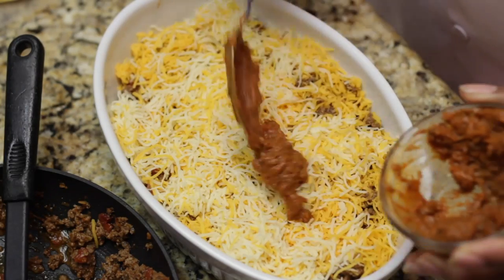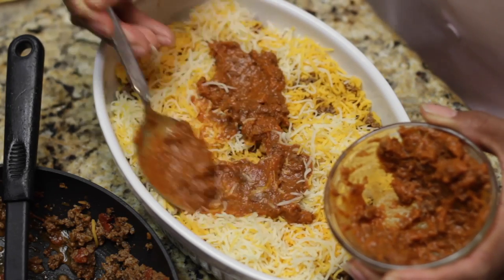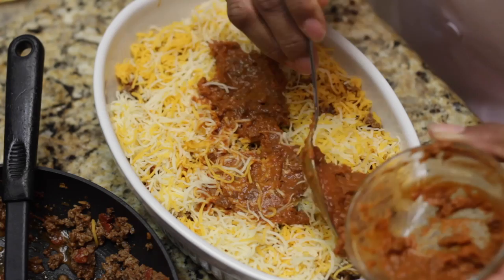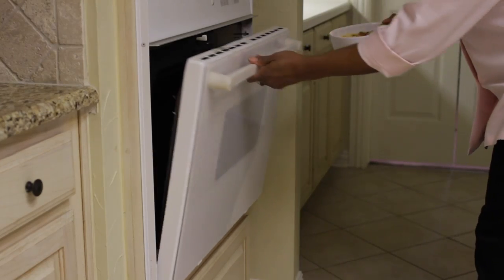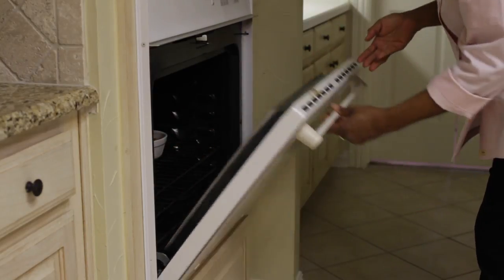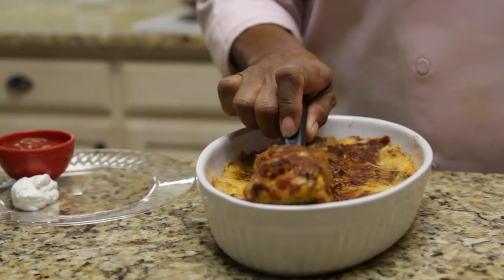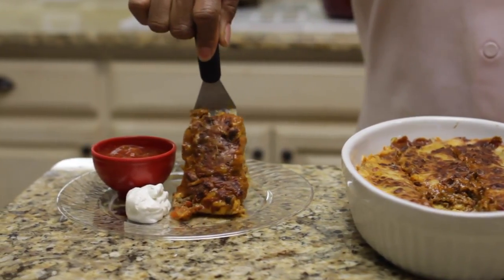Then you want to top your cheese with a little bit more chili — smooth it out as best you can all over the top of your casserole. Then bake it in the oven at 350 degrees for approximately 15 minutes. Now you can enjoy this simple enchilada casserole made from canned chili.